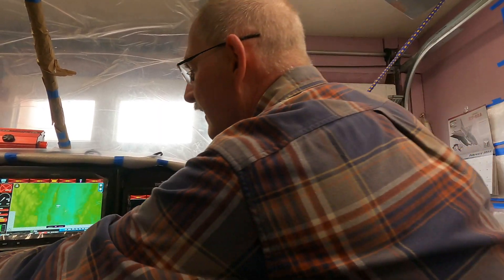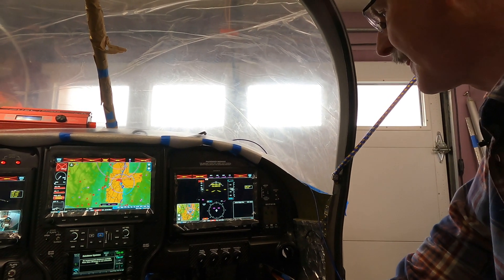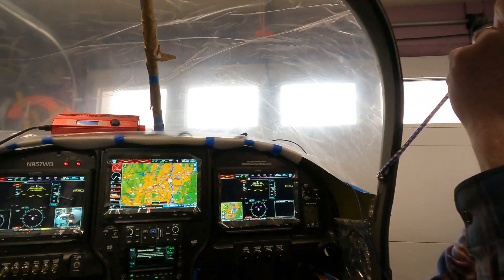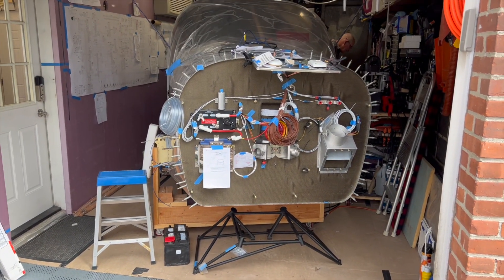EAA Chapter 166 in Hartford, Connecticut. It's another Kit Project road trip, this time back to Mark Welch who's put together a pretty nice RV-10. In a previous video on this channel we spent some time with Mark as he powered up his avionics for the first time and sort of brought this airplane to life. Another milestone in the making here is powering up this engine for the first time.